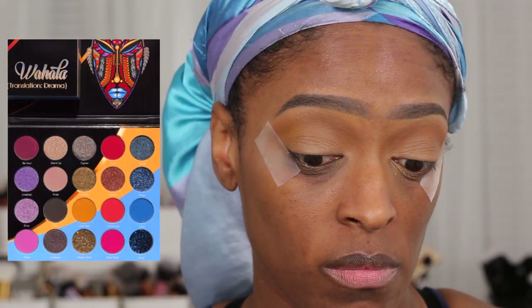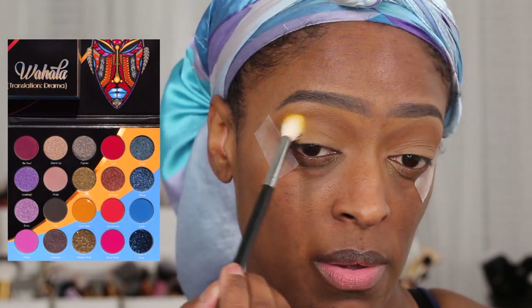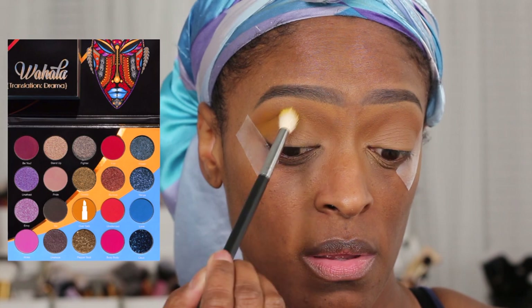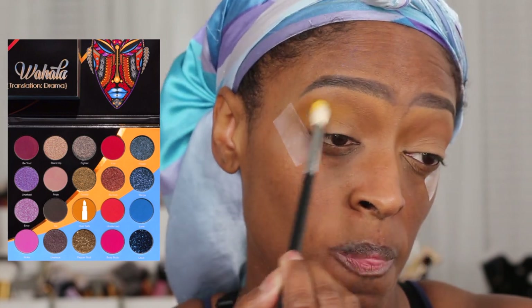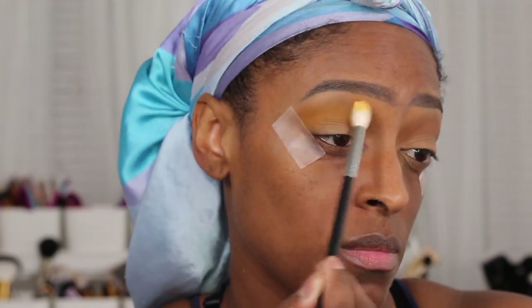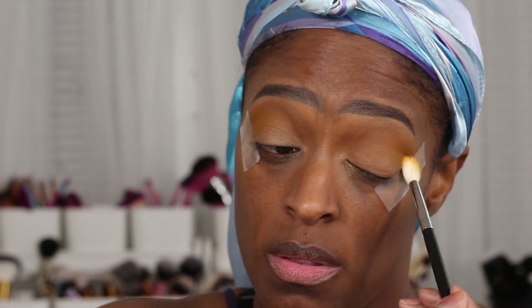Next I'm going to dip into the yellow shade from the palette — it's called Oversabi, I'm not sure on the pronunciation — and I'm going to be applying that over top the shade Yodet and right underneath it as well, just to blend it in really nicely and give this look some depth. I really wasn't sure where I was going with this look to start off.